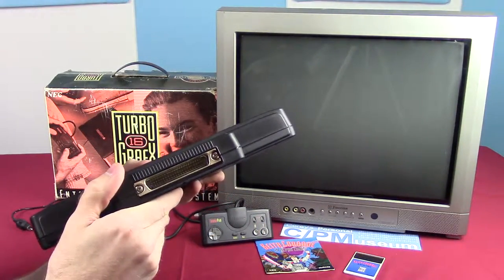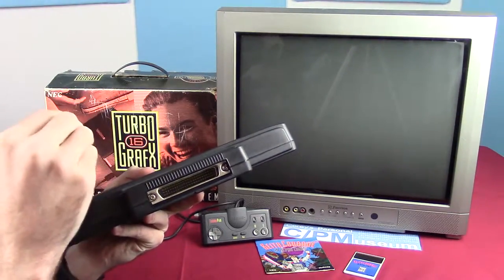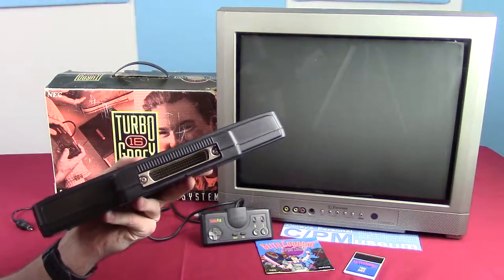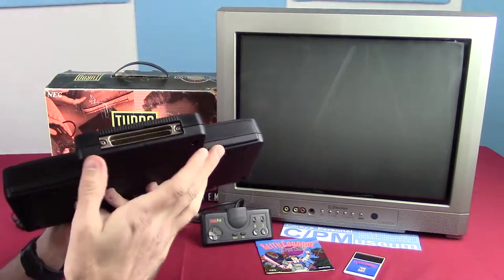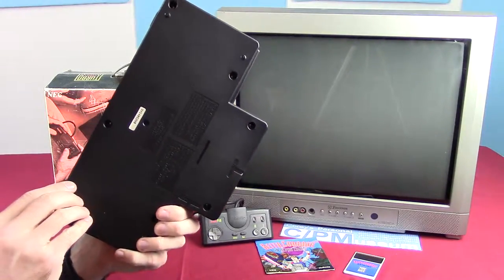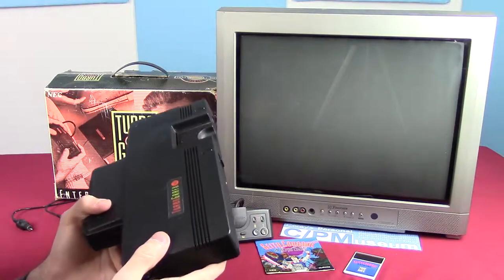The oldest console I can think of that actually used the expansion port commonly in the United States was the GameCube — and that was for the Game Boy Player or whatever it was called. So yeah, it struck me as odd that it was actually exposed. And looking at the rest of it, there are no standard RCA composite video jacks on this thing. It is just the antenna switch, and that's it. There's nothing else.